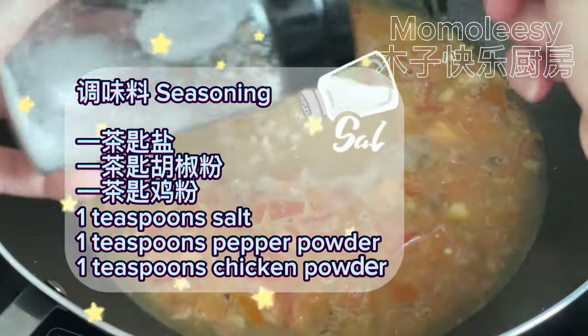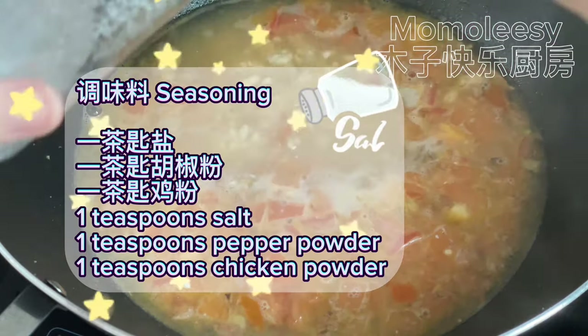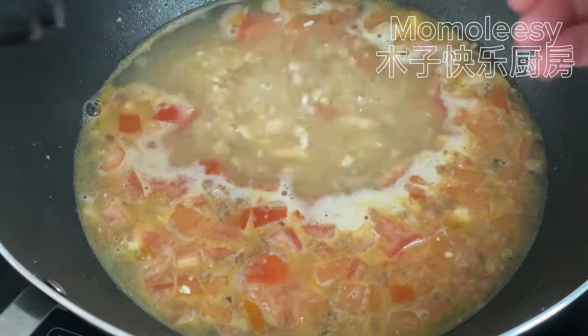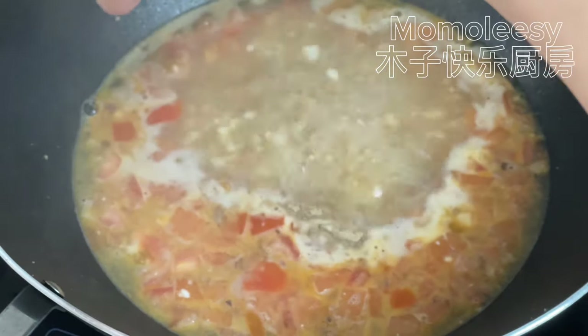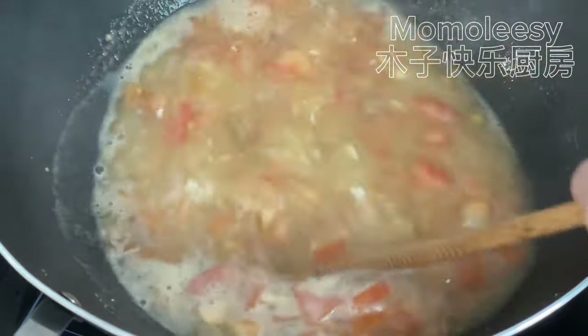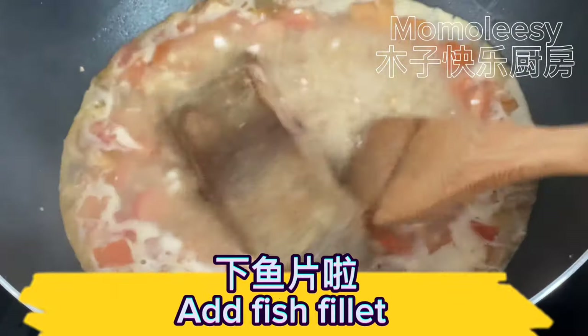Seasoning: 1 teaspoon salt, 1 teaspoon pepper powder, 1 teaspoon chicken powder. Then add the fish fillet into the soup.